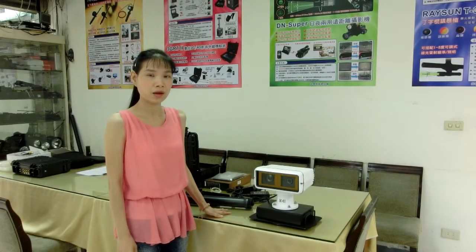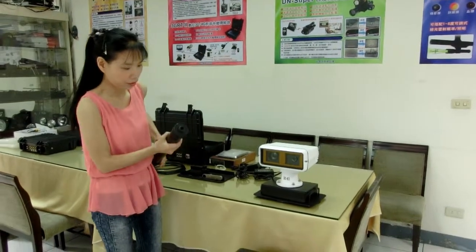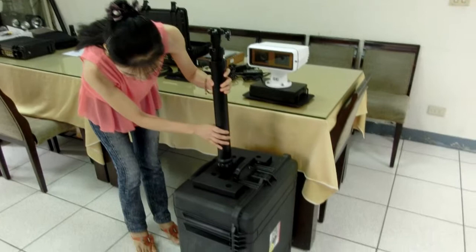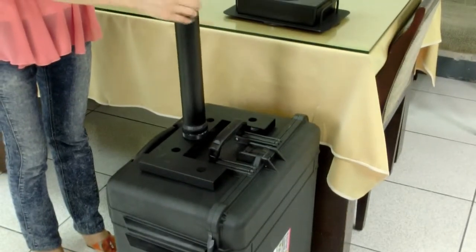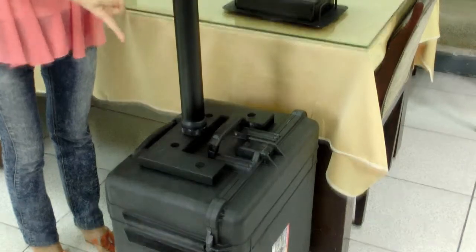Now I will show you how to install the camera. First, install the port on the case. Screw the port into the case and make sure it sticks firmly. Just keep screwing to the end. Now it's fixed tightly.